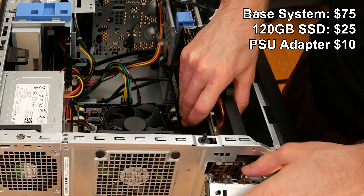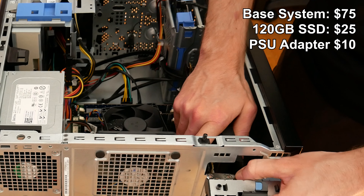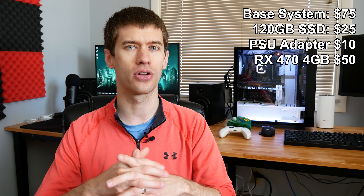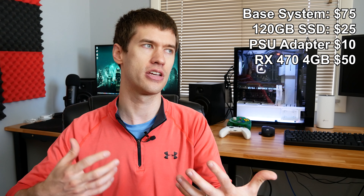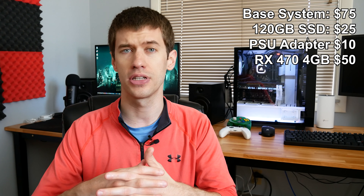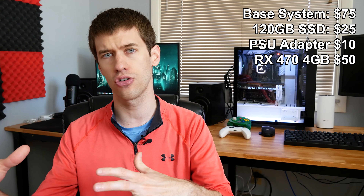So the cost breakdown: $75 for the system, $25 for the SSD — up to $100 — plus the $10 adapter brings us to $110. For the GPU, we're throwing in one of those RX 470s I bought in bulk recently, adding about $50 to the build. They were definitely less than $60 but more than $50, so we'll call it $50, bringing us to around $160 for the build.